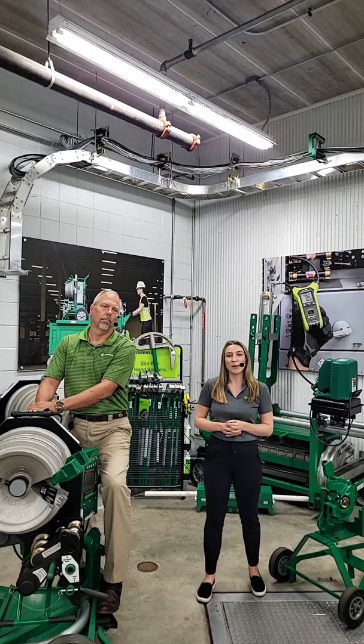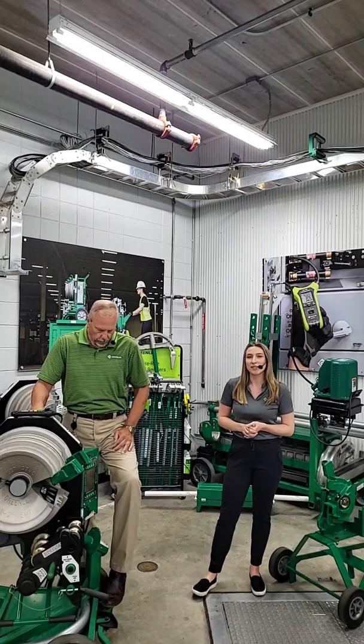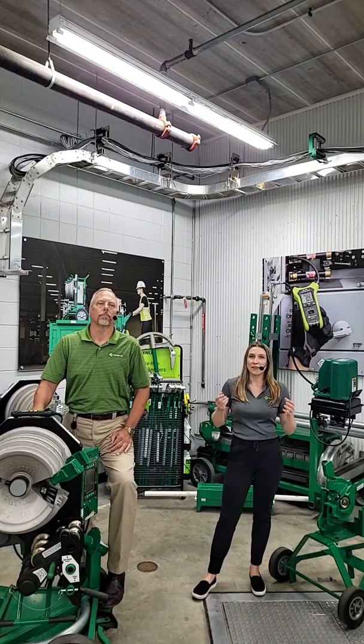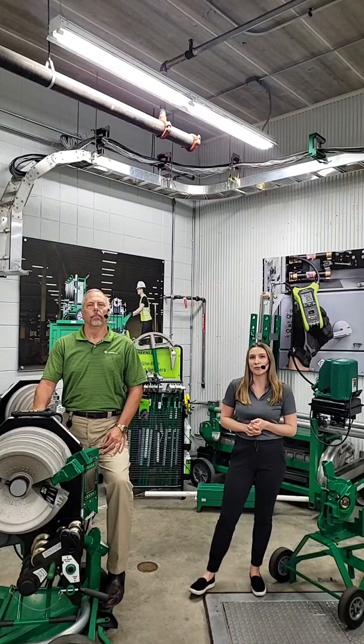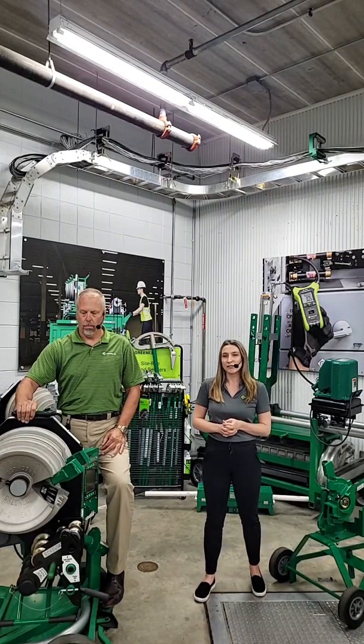Thanks for joining today. This is another Q&A session where we're going to be covering Greenlee vending products. We're going to give away some Greenlee Yetis and stickers, so make sure you comment your questions and we'll answer them for you.